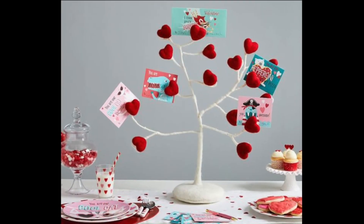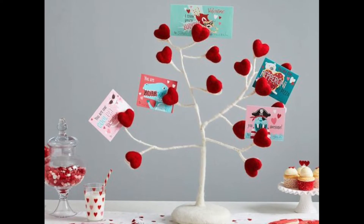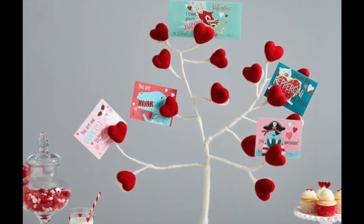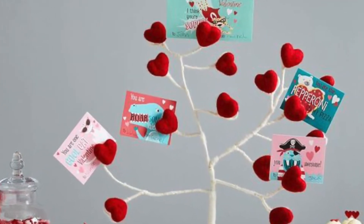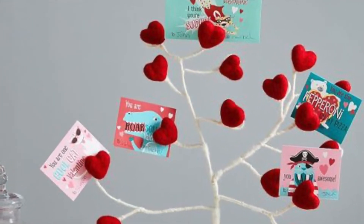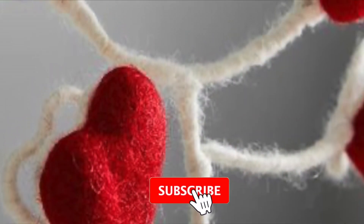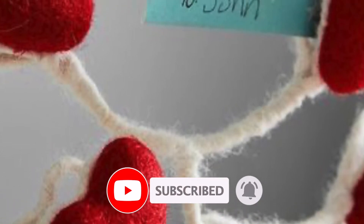Now for the fun part. First, twist all the wires together until a trunk of the tree has been created. Next, start twisting several wires together to create a branch. And throughout the twisting of the wires, pull some wires out of your bundle to make the mini branches that are coming off the larger branches. The end of each little branch should be finished by making a heart, as you can see in the picture.